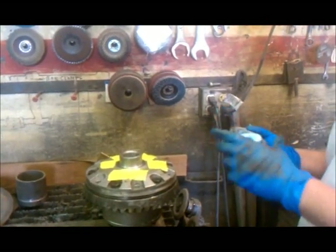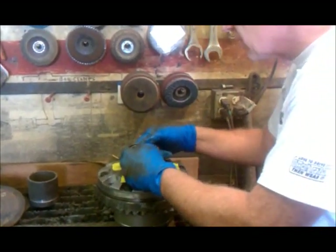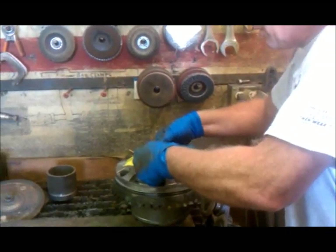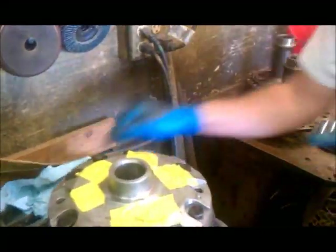Of course when you're done with this you're going to want to solvent clean and air clean everything. Notice I've got holes over here so nothing's going to get down inside the locker. Normally I have the stuff a little farther away from where I'm doing the grinding to keep it clean — we've moved it closer for the video. So a little more to go.